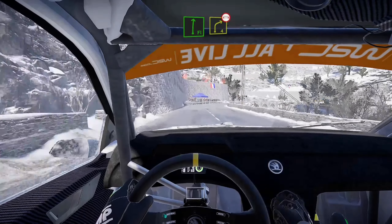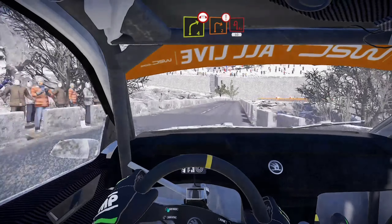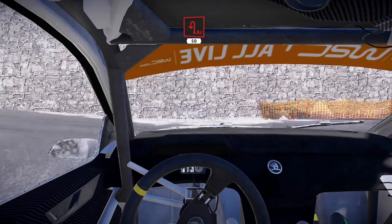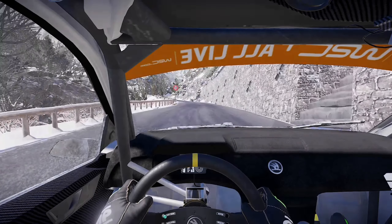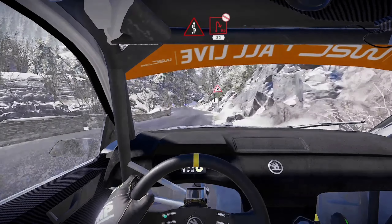Flat right and crest into right 4, over bridge, and caution, right 2, crest for acute hairpin left 50. Flat left 50, flat left 50, and hairpin right, don't cut, 80.